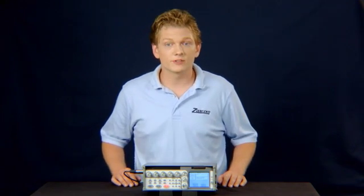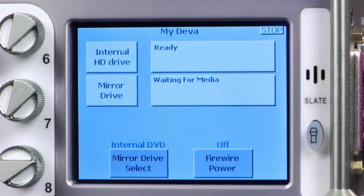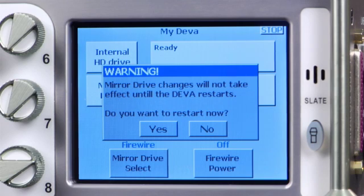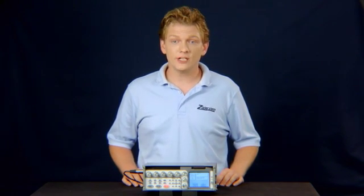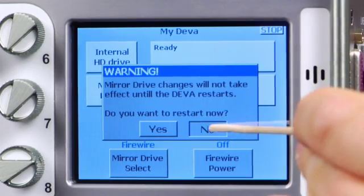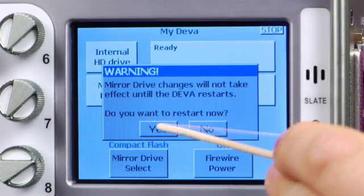If another medium is displayed such as Firewire or internal DVD, we will need to change it to the compact flash. Press mirror drive select to advance to the next mirror drive. You will be prompted to reboot the Diva each time you change it, though only one reboot is necessary. Ensure that it reads compact flash, then reboot the Diva.